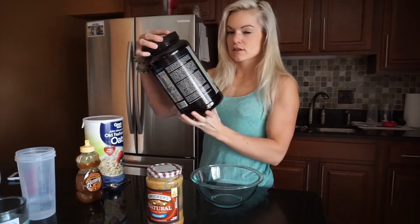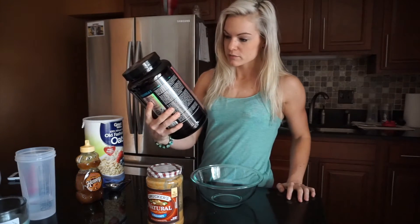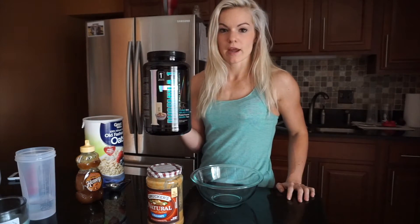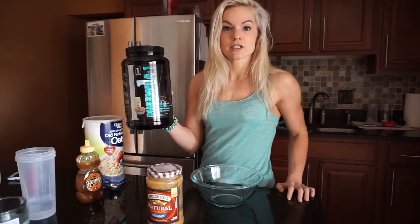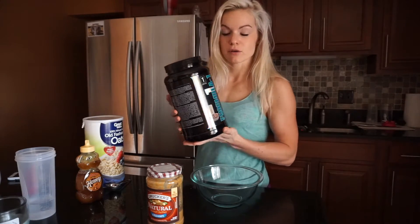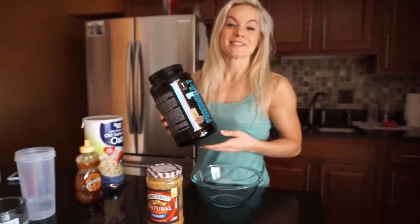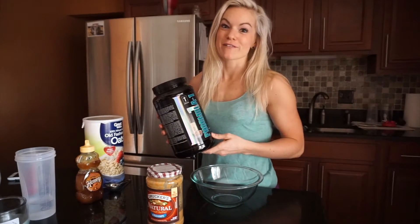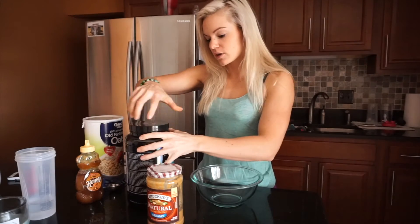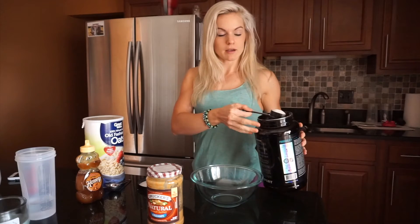Step 1: I have this protein powder. You could use any protein powder you want, but this is First Form's Formula 1 — it's a whey protein isolate. I really like the consistency it forms and it's a great flavor. This one is CTC, which means Cinnamon Toast Crunch, so the flavor is delicious. I'm going to take three scoops since I'm making three servings.